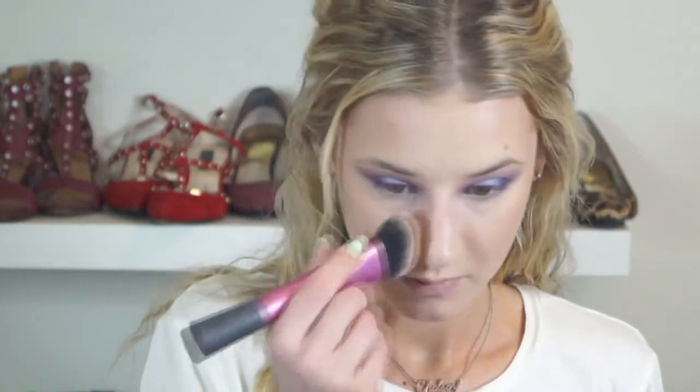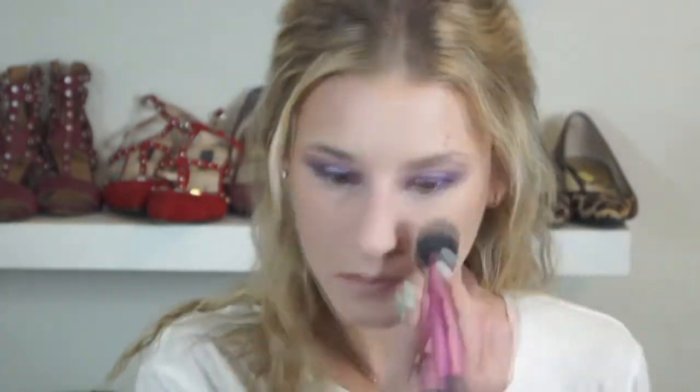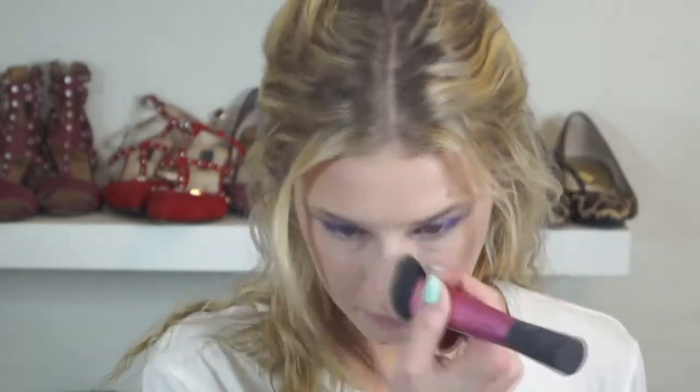Now I'm adding a very light layer of Mac Studio Fix powder over the parts of my face that get the most oily, just for a little extra coverage. I have some blemishes going on, so I'm hitting the center of my forehead and those areas — I just felt I needed a little extra coverage there.